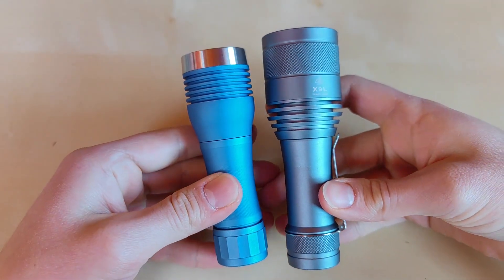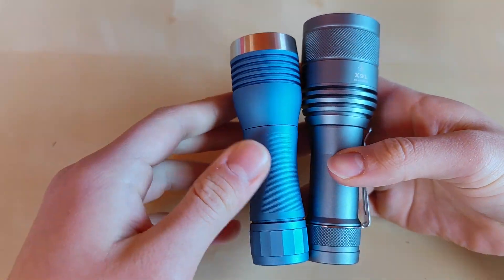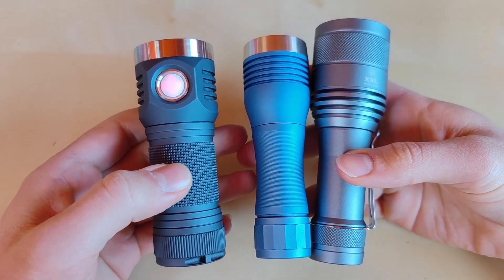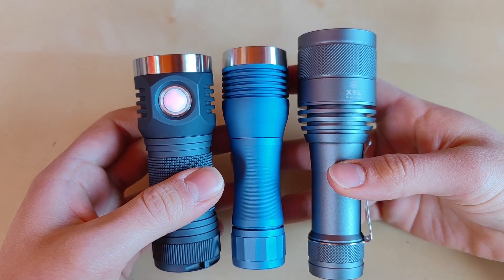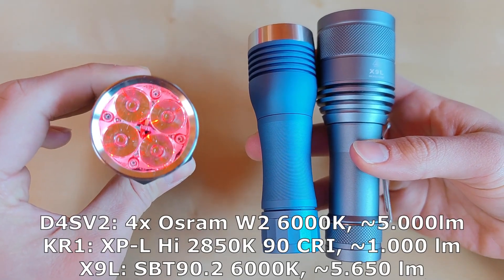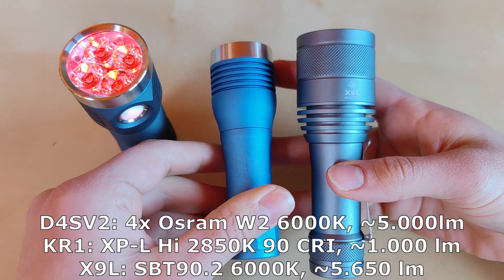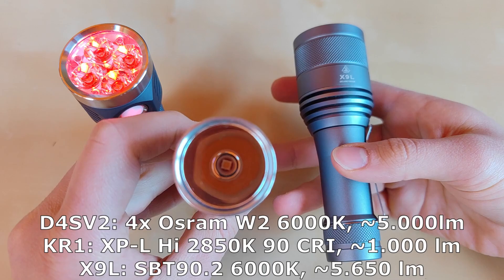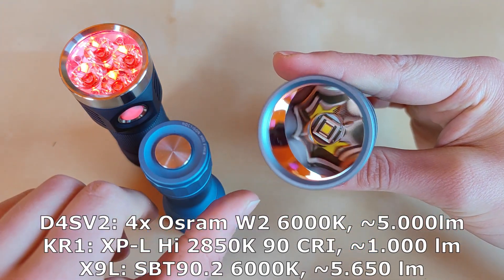In terms of size, this one is really compact. For comparison here is the Noctigon KR1 on an 18650 battery, and here we've got the Emisar D4SV2 on a 26650 battery. I'll compare these three in the field. The KR1 uses four OSRAM W2 emitters for around 5000 lumens, the D4SV2 has a single XPL-HI at 2850K warm white, and the X9L has the single SBT90 LED.